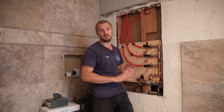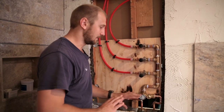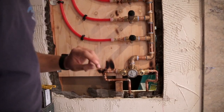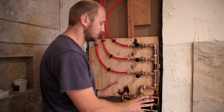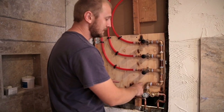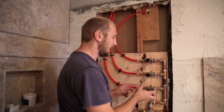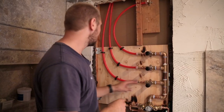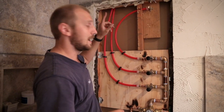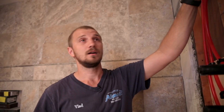Here we have a Breezer shower valve — it doesn't matter what you use, you can use any model and any valve. This is a temperature control valve: you set the temperature you like and don't need to adjust it again. After that, water mixes and goes up to a volume controller where you can open it and control how much pressure you want. The first outlet opens water going to the regular rain head, the second opens water going up to the jet ski, and the third goes from the regular rain head as well.